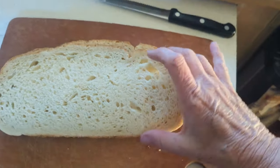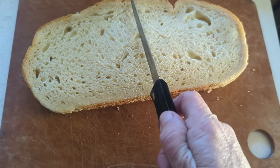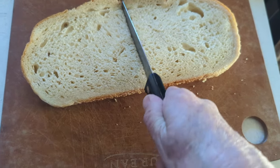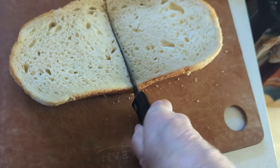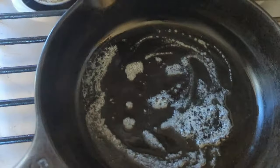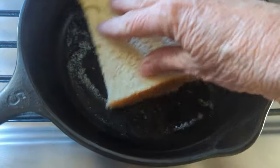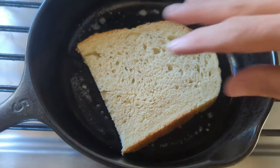Wow, look at that. So I'm gonna cut this in half. It's gonna be a half a sandwich, but not really, because it's about the size of a regular piece of bread. Got butter in my pan. I'm gonna toast this and toast all the bread first before I make the sandwiches.